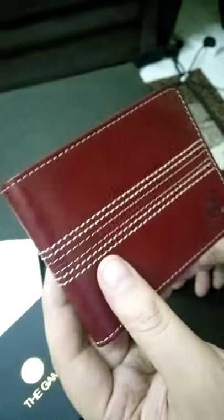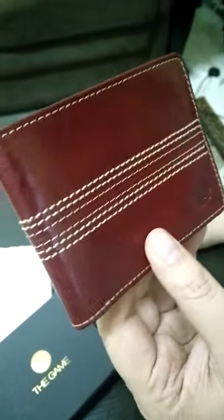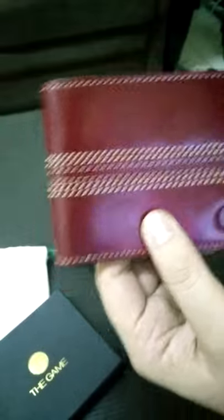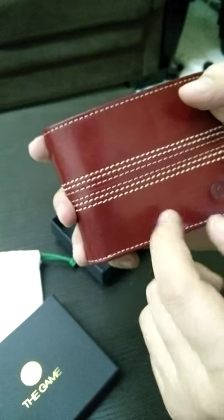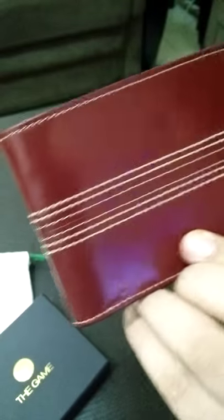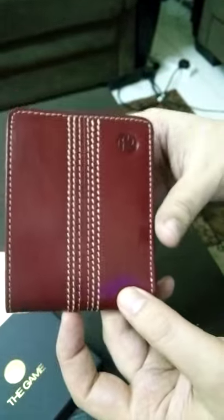Just to show you the dimensions — it's very light, premium Italian leather. If you are a real cricket fan, I suggest you definitely go ahead and buy your own version. It comes in two colors: the red cricket ball color and a black variant. You can find pictures on my blog, cricketfever.org.